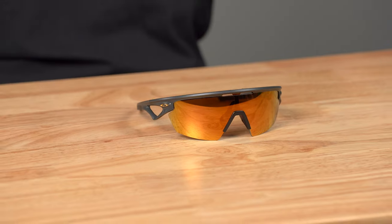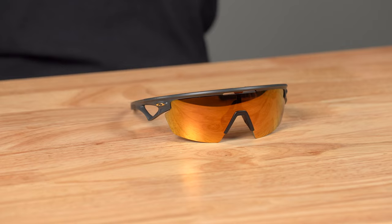Hey everybody, this is Sunglass Rob from SportRx, and Oakley has a new Shield Sport Frame. Let's talk about it. If you know us, we love Oakleys and we love sports, and we're SportRx. The RX means prescription, and you cannot get these in prescription, so if you need prescription, just go to the next video.